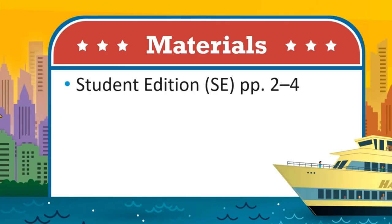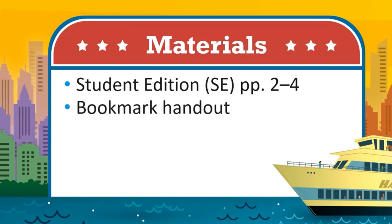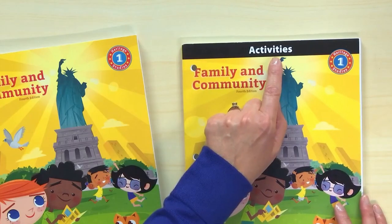For today's heritage studies lesson, you need student edition pages two through four and the bookmark handout. Welcome to Heritage Studies — 'My name is Mrs. Lawson and I'm so excited about this class,' and it has the word activities.